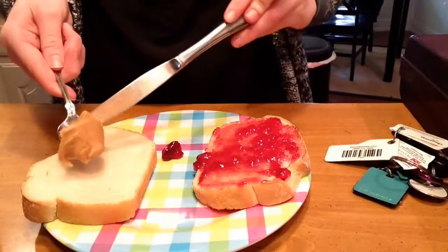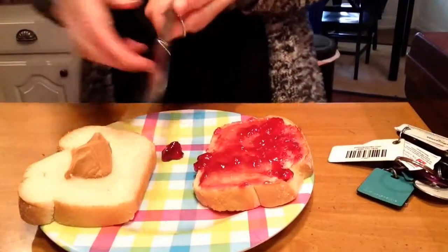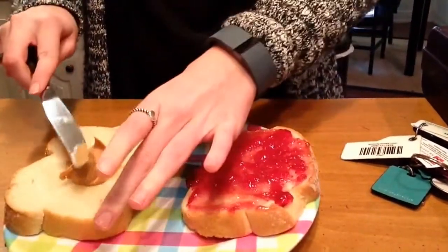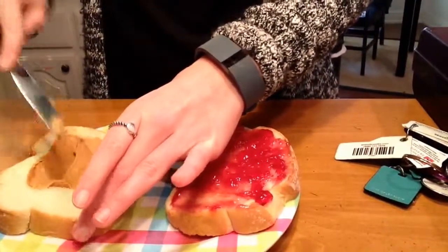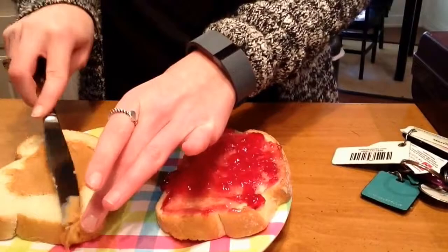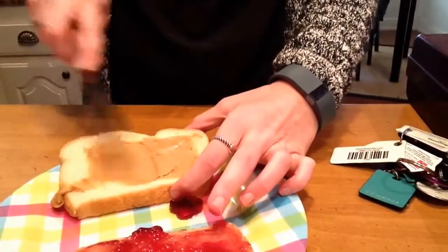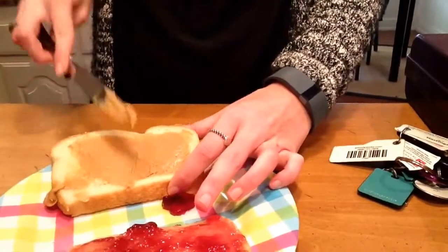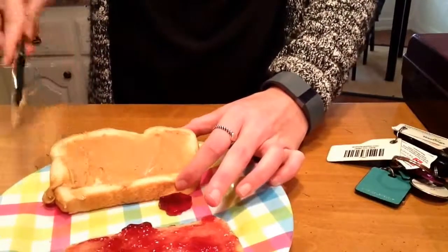I'm going to use the knife to help get my peanut butter off. And this time I'm going to use my knife and I'm going to spread my peanut butter on this side of my sandwich. Keep spreading, just like so.